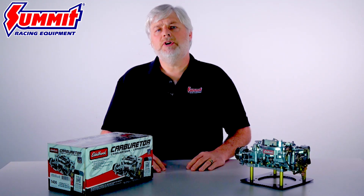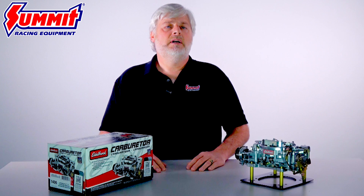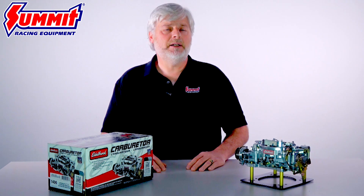Looking for a mild performance upgrade for your daily driven street vehicle? Then the Edelbrock 1406 Performer Series Carburetor may be the perfect starting point for your project. Hi, Carl here, and I wanted to give you a quick overview of the Edelbrock 1406, one of the more popular choices in our extensive performance carburetor lineup.